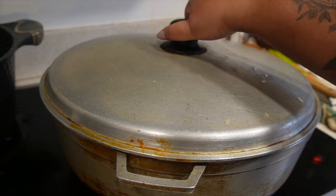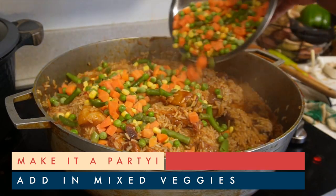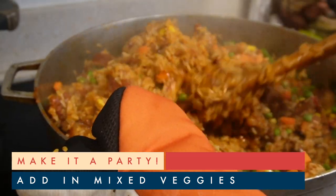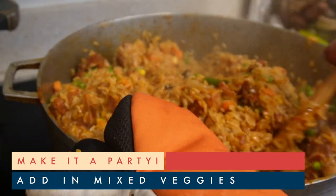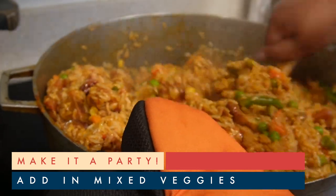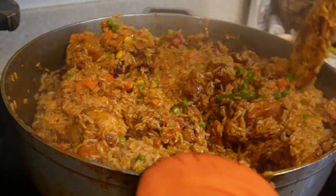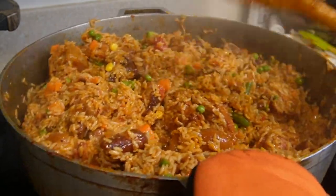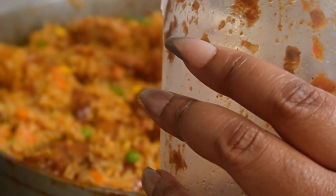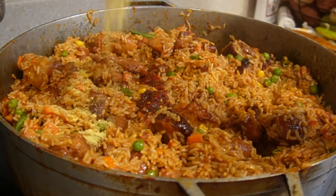After 15 minutes, let's go ahead and add in some mixed veggies — this adds to the flavor and helps make it even more vibrant with color. After another taste test, I'm adding in a little bit more of my extra spicy pepper blend and a little bit of chicken bouillon seasoning.